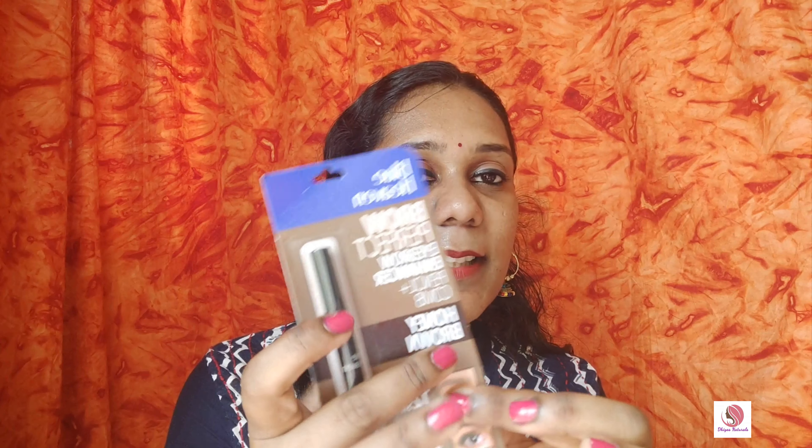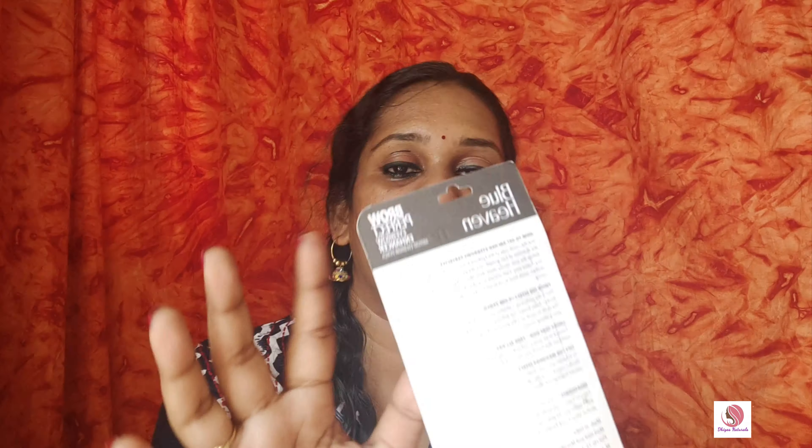Look at this package. We have honey brown and black color, so we have two types. This is Blue Heaven, an Indian brand. We will see the product in detail.